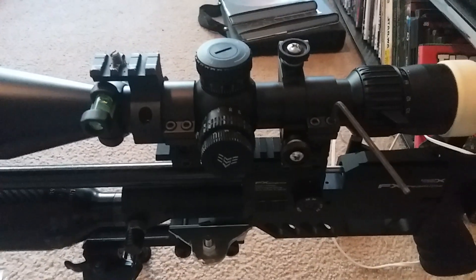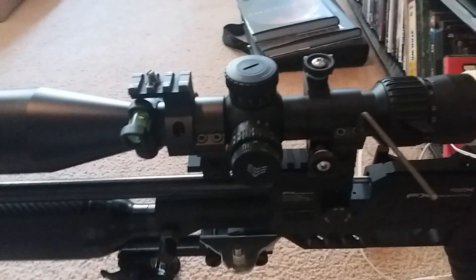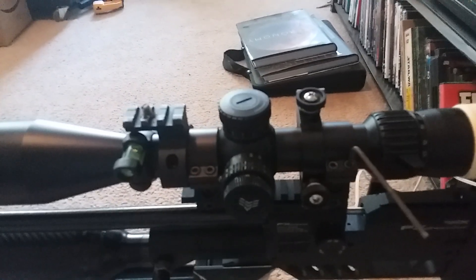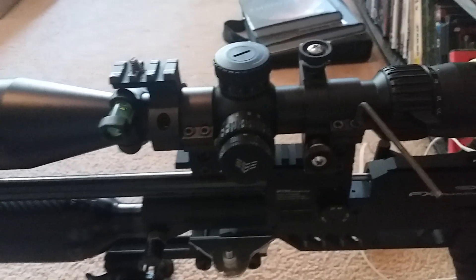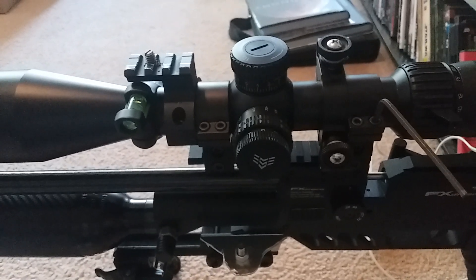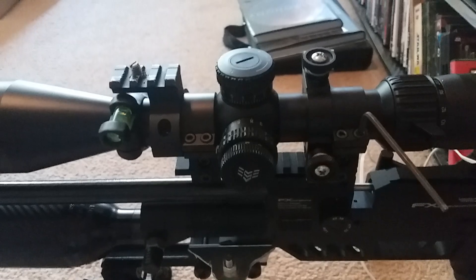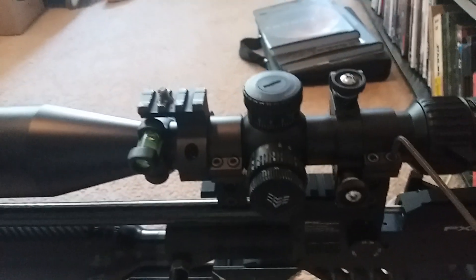I'm going to show you how to level your scope to the earth's poles. The reason you want your scope crosshairs leveled is that gravity only pulls in one direction, so when your projectile comes out of the barrel it's constantly dropping. If your scope crosshairs are canted — tilted left or right — it's going to affect how you dial in for your shots and throw it off to the left or right.